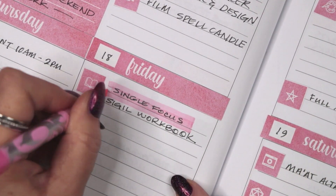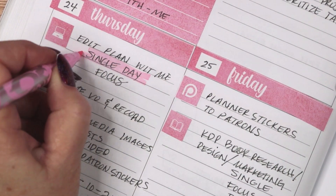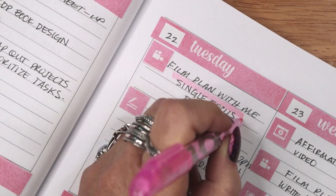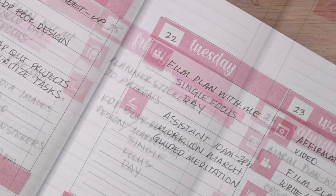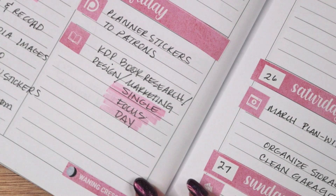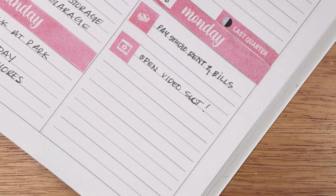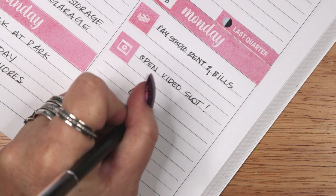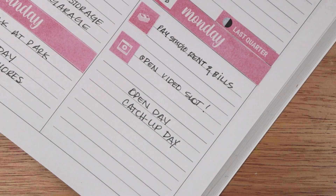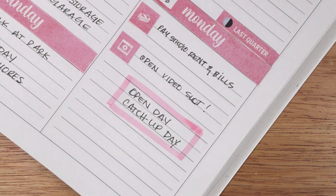Another strategy I am employing this month is to have single focus days for some projects. Rather than a bunch of things on my to-do list, I am going to see if a full day of intense focus can get me further on a project. I am hoping I can get into a flow state and double my usual productivity. I am also leaving a few open days to catch up if I fall behind, as these are always needed but never planned for in my previous monthly planner pages.